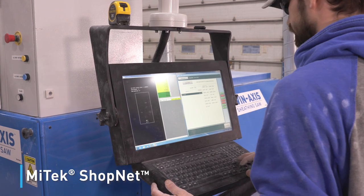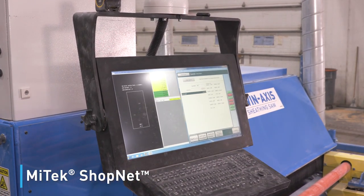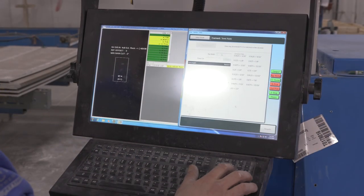All of the cutting data and optimization analysis is sent to the saw automatically by Mitec ShopNet software in auto mode. A semi-auto mode allows manual entry of data at the saw.